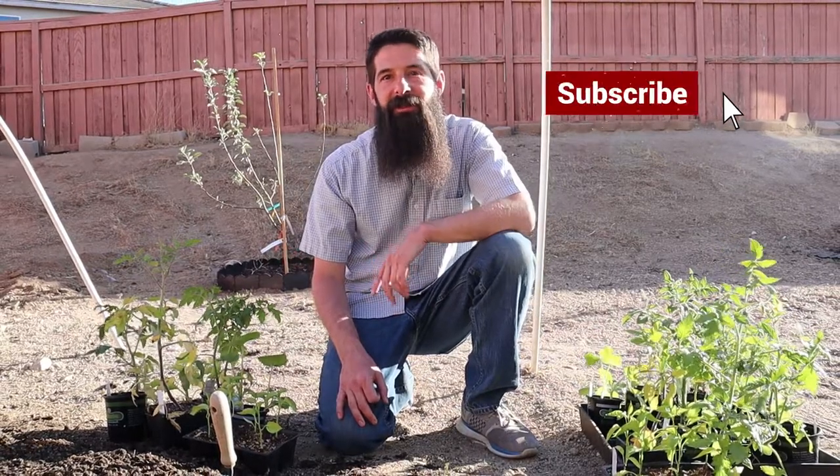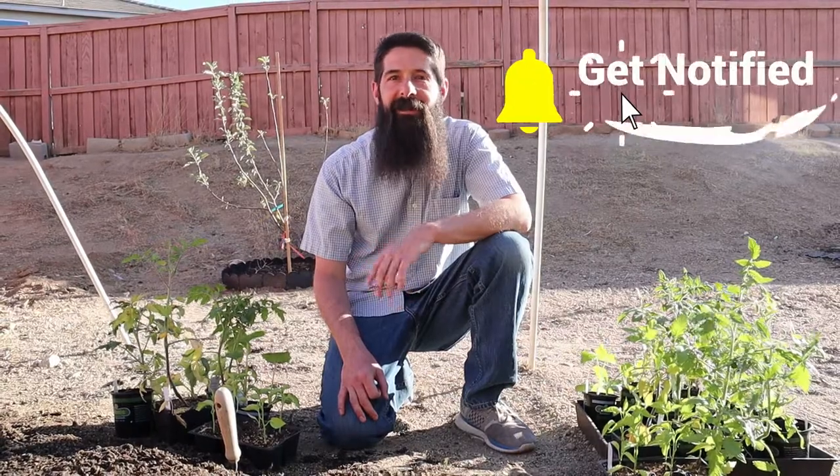Before we get started, make sure you hit that like button so I know you're enjoying the videos. And if you're new here, consider subscribing so you can get all my latest content.